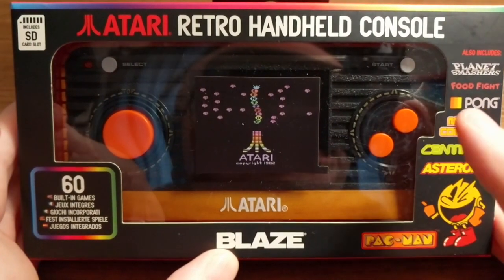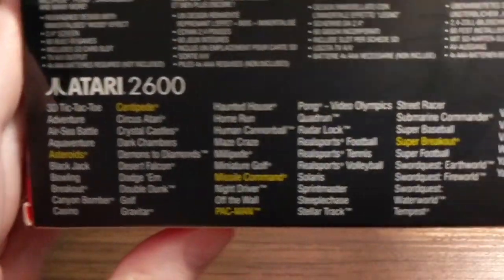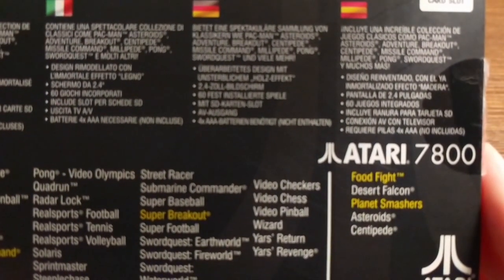It's got 60 built-in games. This one, unlike the original, also has a few 7800 games in it. So there's a bunch of Atari 2600, and then you have five Atari 7800 games: Food Fight, Desert Falcon, Planet Smashers, Asteroids, and Centipede.